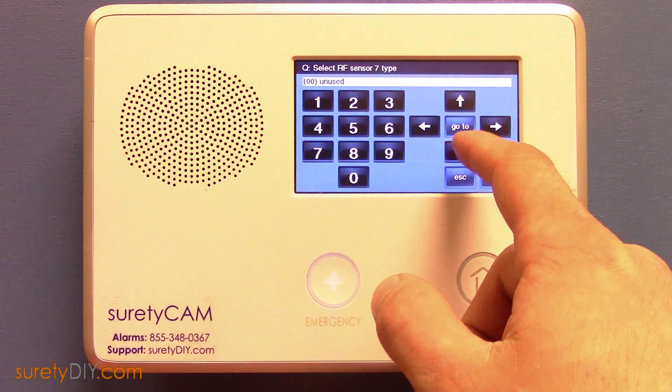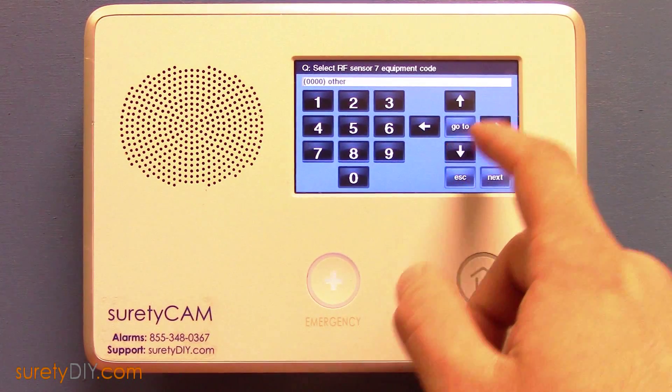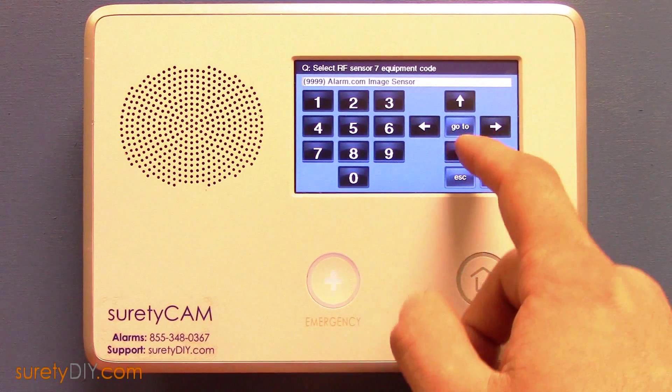For the sensor type, select Interior Follower. Equipment type should be Motion. The equipment code should be the Alarm.com image sensor.